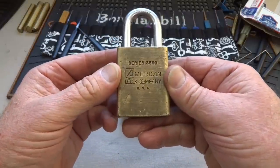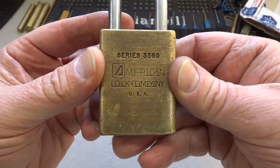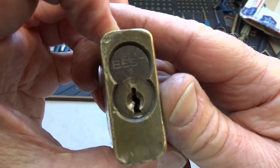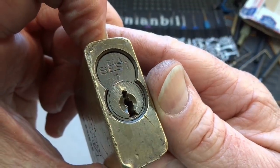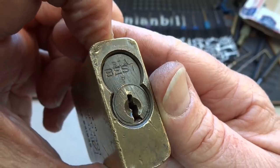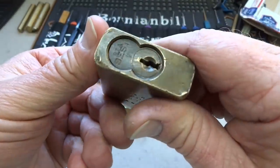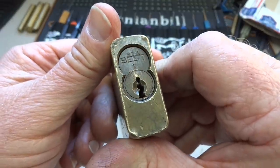Inside the box are a couple of things I've never seen before. This is an American 3560, and it has an integrated circuit and an interchangeable core — this is a Best core. I've never seen one of these before. I'm not going to try to pick this one because it looks like it's been around the block a couple of times.